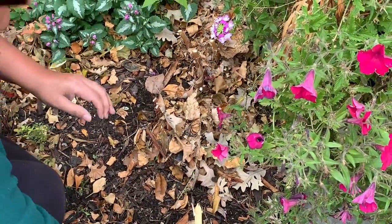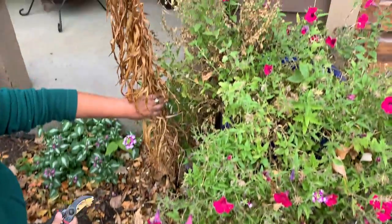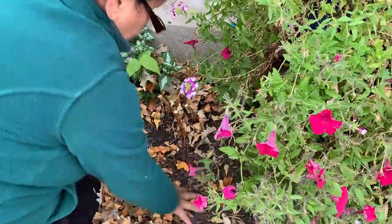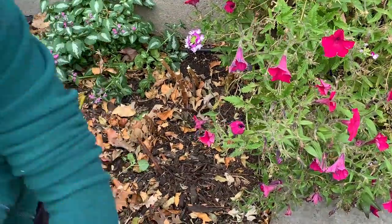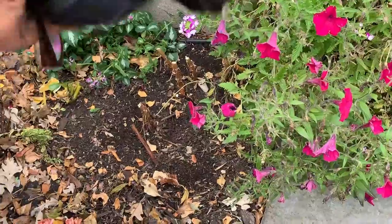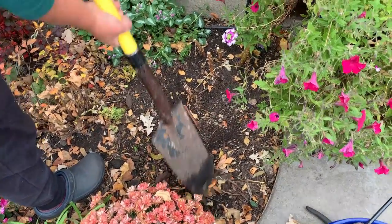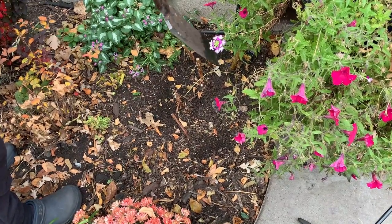Oh wow, I just noticed I forgot about this one — see, this is the big one! Now I'm gonna proceed to remove the lilies. I'm going to move them and plant them more to the front.